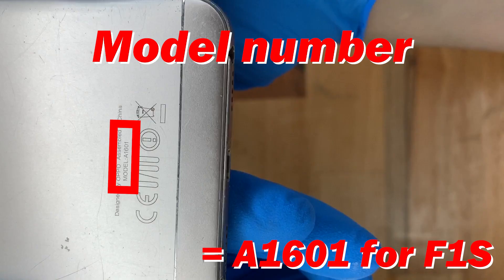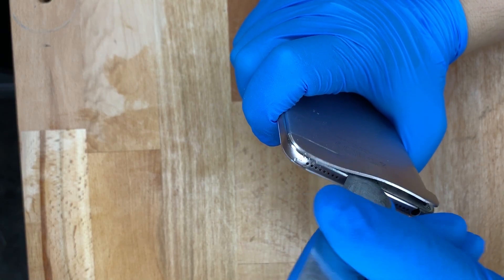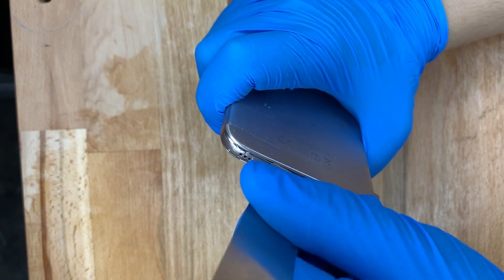Thanks for watching this video on the Oppo F1S LCD screen replacement. All the tools can be found in the description below with the replacement screen. Before you get started, make sure you remove the SIM tray.